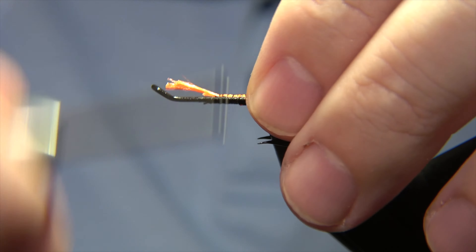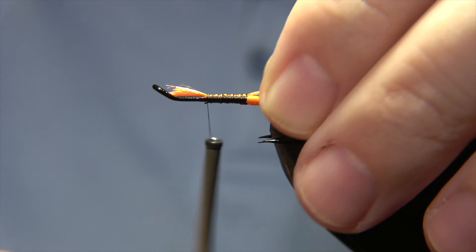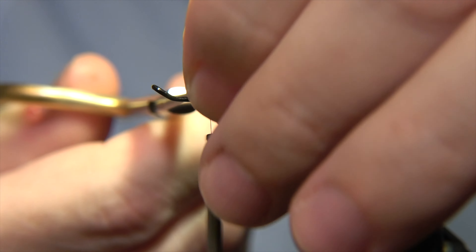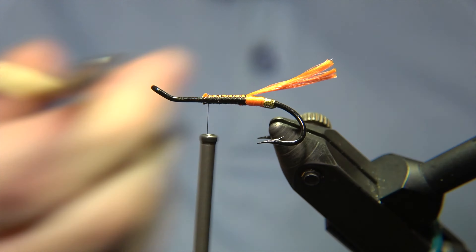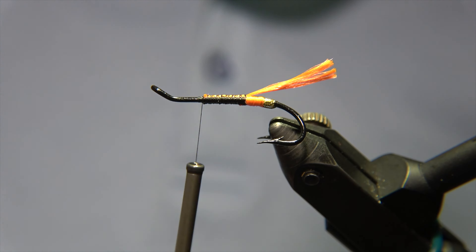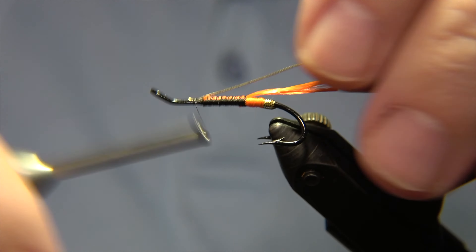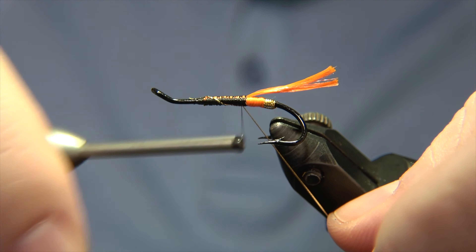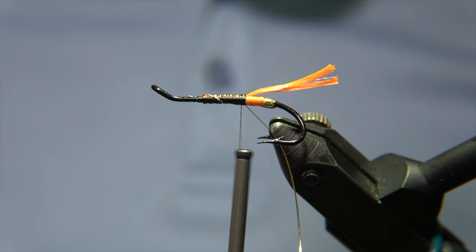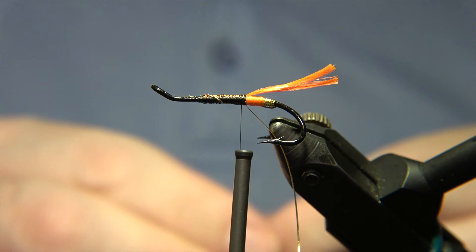The tail material is exactly the same as what we made the butt from, so we are using the rest of it. Now we will secure and form the body of the fly. What is important now is that we have to attach the rib of the fly, and after we attach it we will build up the body. Pay attention to how I place the rib under the hook shank — I start and wrap it around while putting it under.